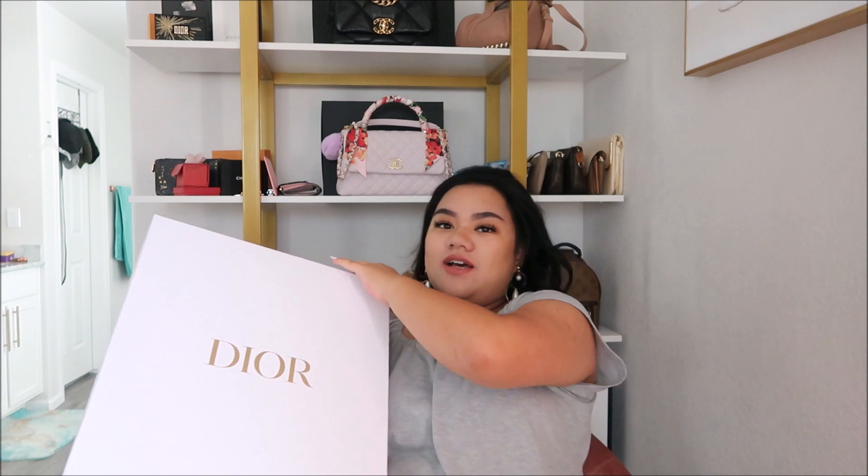I've had a Dior bag before — the Revolution bag. So this is only my second Dior purchase ever. Oh, besides the ear cups I bought.